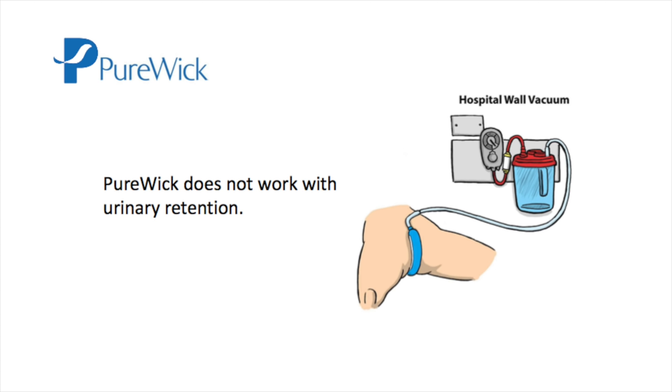Purewick is designed for adult female patients. It should not be used in patients with urinary retention. It should also not be used in women who will pull out the wick or who will try to get out of bed while using the wick.